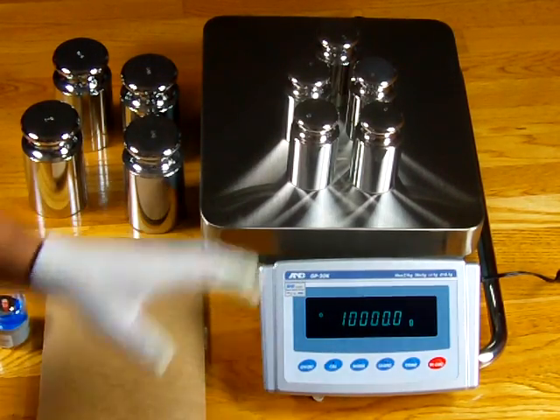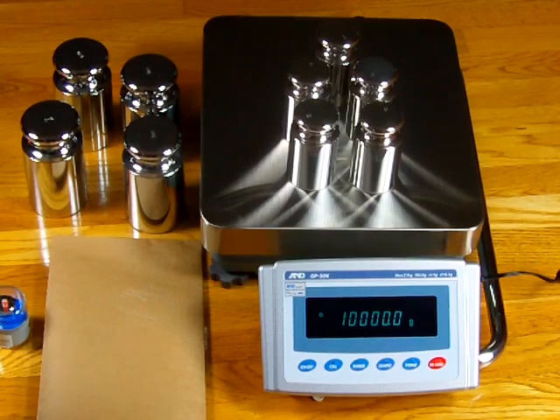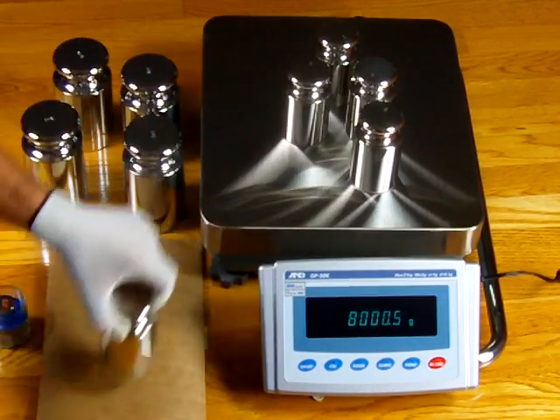You'll see that the scale reads — these are five 10-kilogram weights. The five 10-kilogram weights weigh 10,000 grams, or 9,999. You can see it's toddling back and forth.